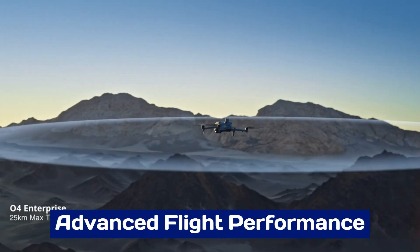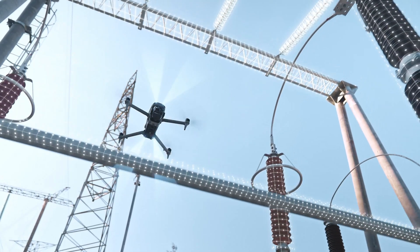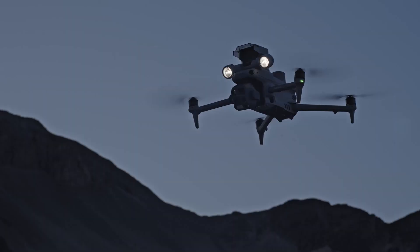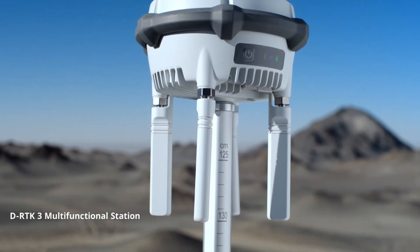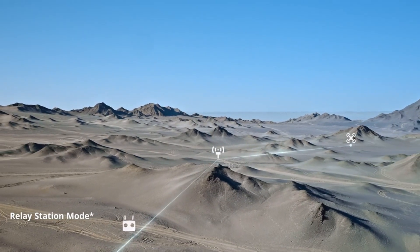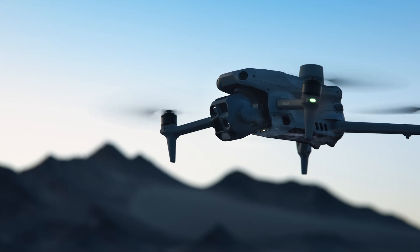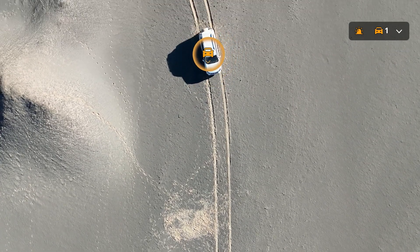Advanced Flight Performance: The Mattrice 4 series offers exceptional flight performance, equipped with powerful motors and advanced propulsion systems. It delivers extended flight times, allowing for prolonged missions without frequent recharging. The drone's enhanced stability ensures smooth operation even in challenging conditions like high winds or uneven terrains.